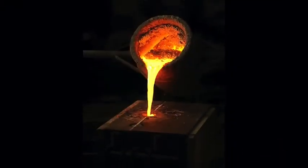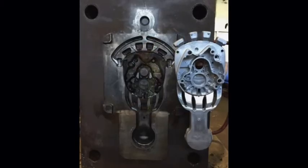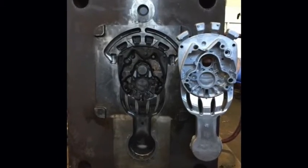Many in the die casting industry have heard the term the squeeze effect. For a quick overview, die casting is the process of pouring molten metal into a form called a die. As the molten metal cools, it solidifies into the shape of the die, creating the desired part. The molten metal immediately begins to cool as it comes into contact with the walls of the cavity in the die.